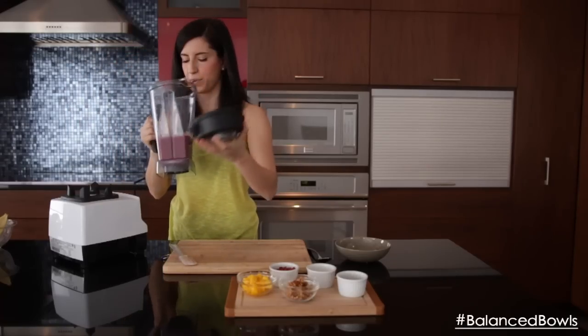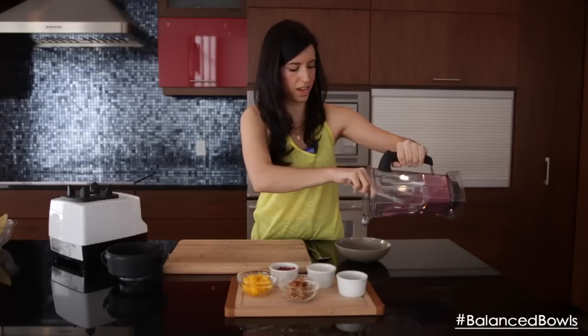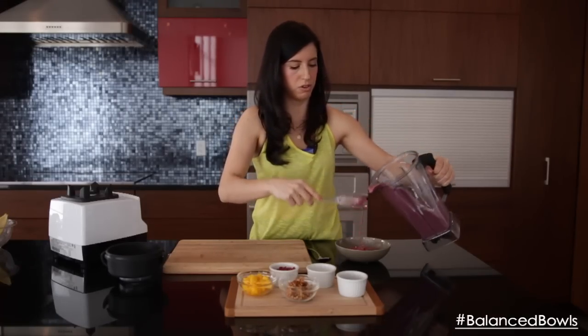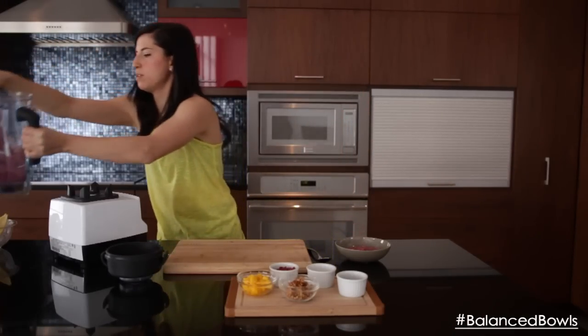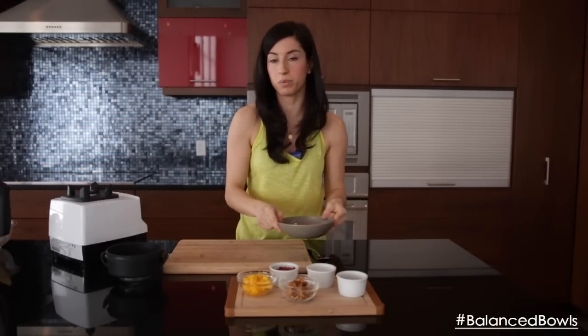There we go — perfect, nice and creamy and smooth and quite thick. I'm going to pour this into my bowl. There you go, enough for now.